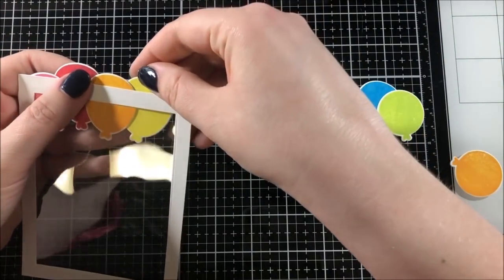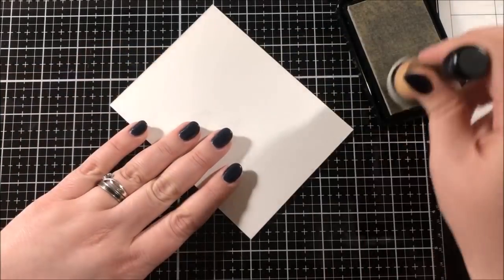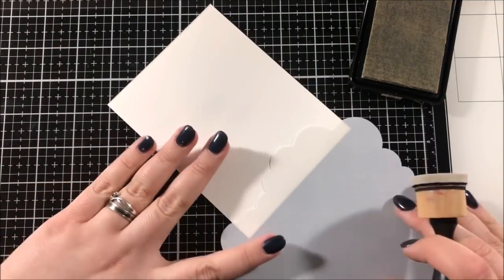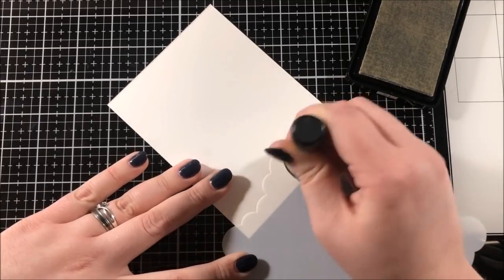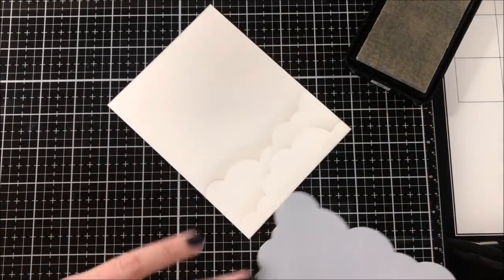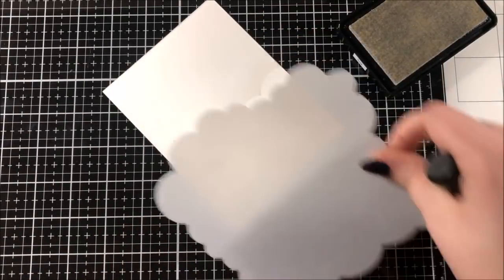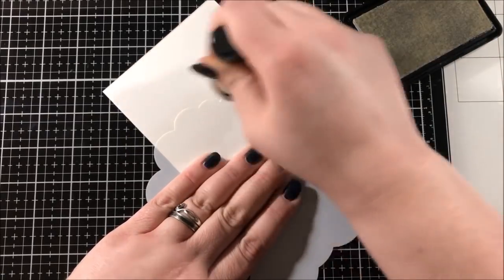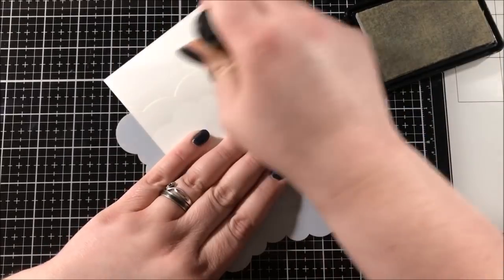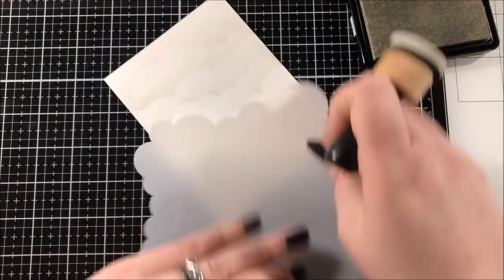Once that frame was cut, I used my ATG gun to adhere a piece of acetate to the back of it. I then added some adhesive to the top of the frame and took some balloons and lined them up along that top edge and adhered them. At this point I decided to only use the circular balloons and to save the long ones for another card. Once those balloons were in place, I used some scissors to cut any excess hanging off of the edge of the frame. Next I started working on the background for my shaker. I have a cloud stencil from My Favorite Things and I'm blending some fog ink from Simon Says to create clouds along the top edge of that panel. Now when you see the card at the end, you may notice that you can't really see this background, so it probably wasn't actually necessary to do this, but I left it in the video so you could see the entire process.